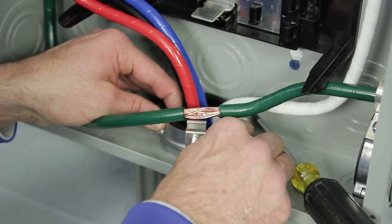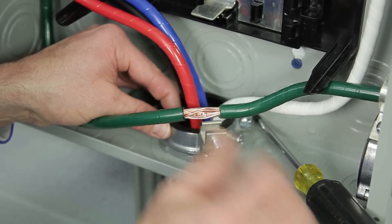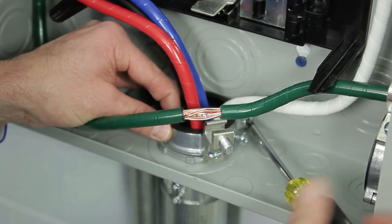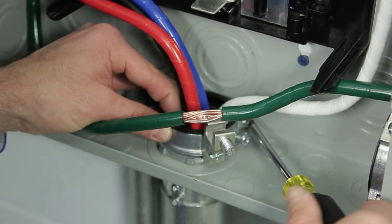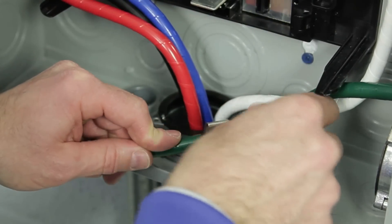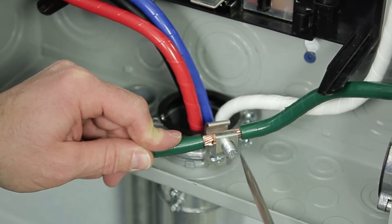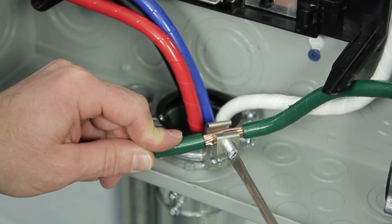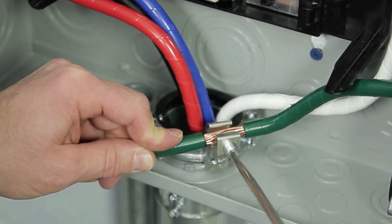I recommend that you set the bonding screw, position the clamp screw and the lay-in lug screw for easy access, then tighten to torque requirements that are clearly listed on the carton labels.